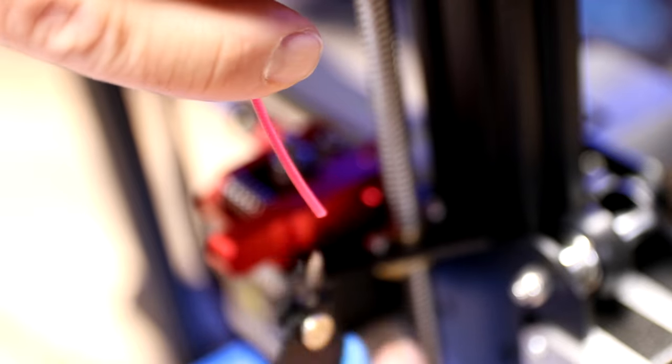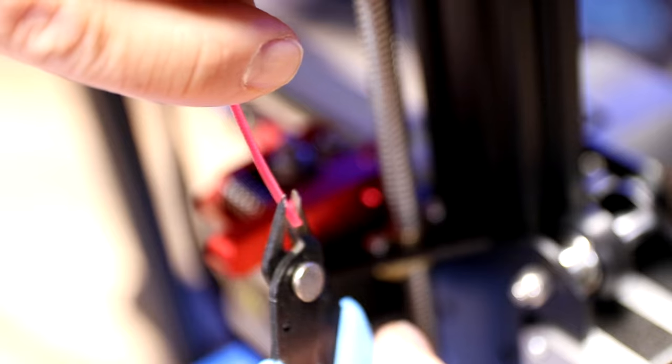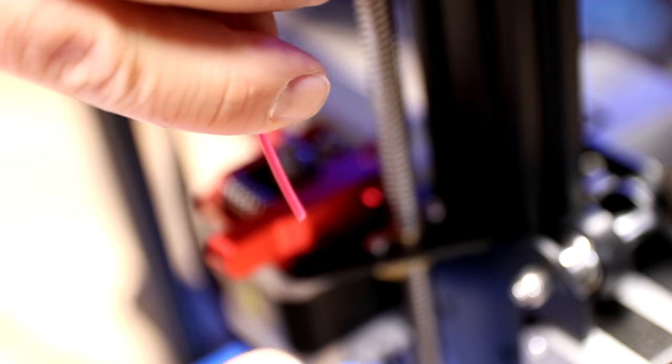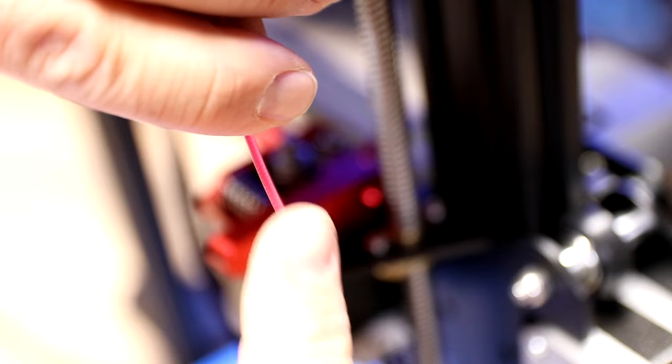Grab the end of your filament and take the snippers that came with your kit and cut a very nice angle right into the end of your filament. If you look at the end, it's very angled now.